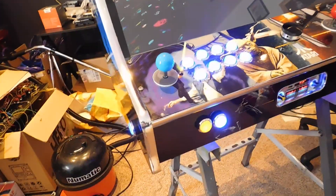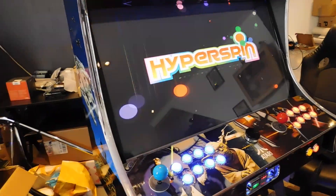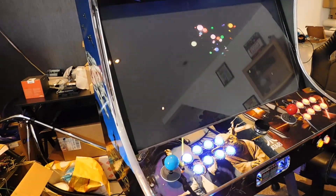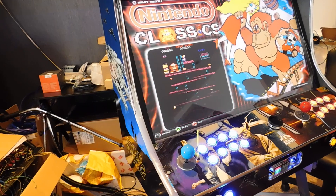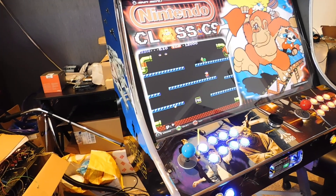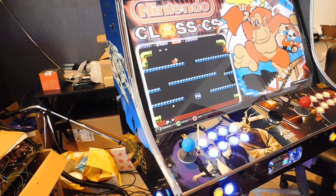This is a 32-inch ultra-ultra-wide Star Wars bar top. It has a 32-inch 2K monitor with a Ryzen 5 2600 CPU, a GTX 1660 6GB StormX graphics card, 16GB of DDR4 RAM, and a 120GB SSD.